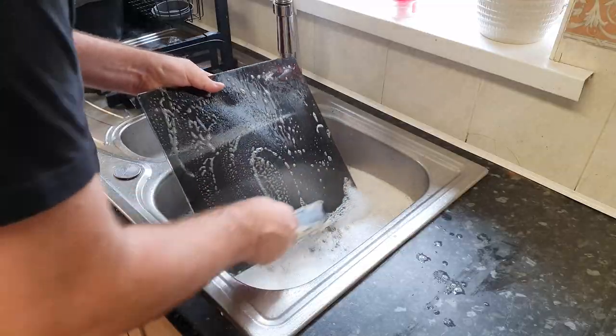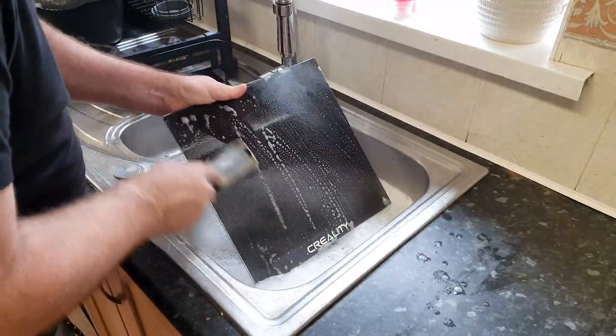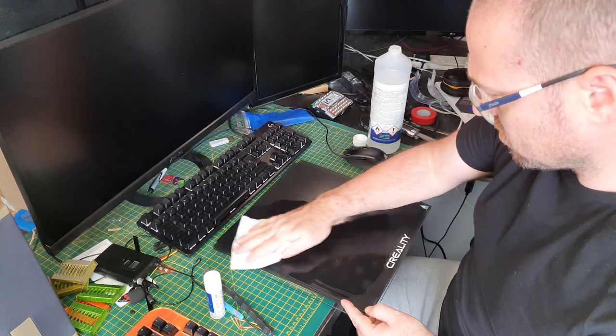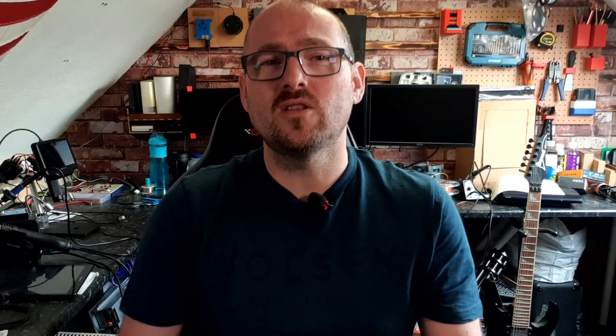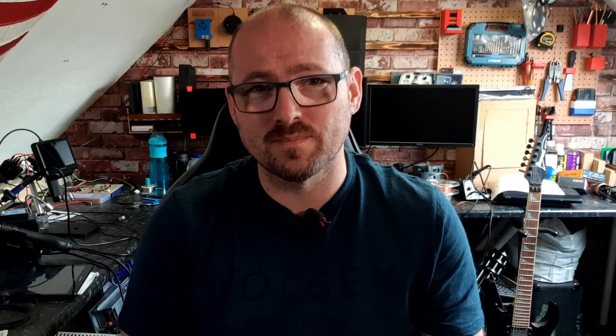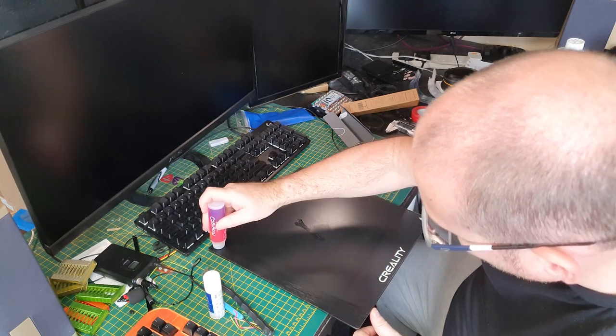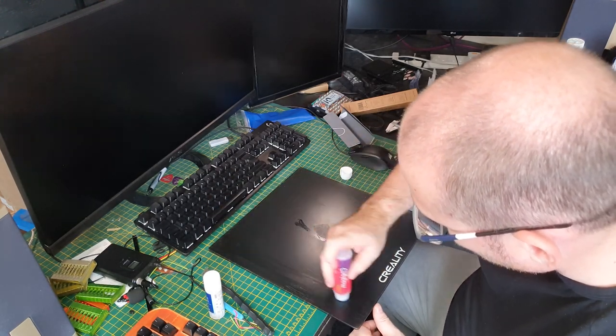The instructions are relatively simple, but before I attempted to coat the beds I decided to give the three beds of my printers a wash and a dry. Once that was done I cleaned them with some isopropanol alcohol just to remove any residual oils from handling. The first thing you need to do with Magigoo is give it a decent shake just to make sure the ingredients haven't settled out and it's blended right the way through. Then it's as simple as just spreading the material across the bed in an even coating.